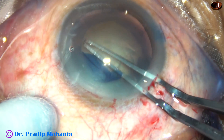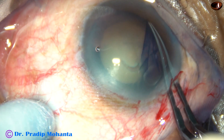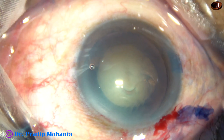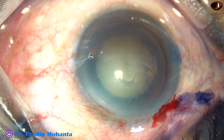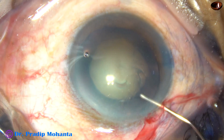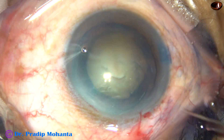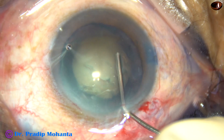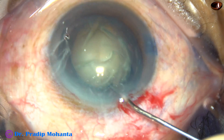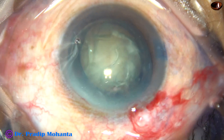This is the basic technique and you get to know your machine very well through this technique. This is very safe, and the only thing is you have to go to a deeper level to divide the nucleus into fragments. If your trench is superficial, it is not going to divide. The depth of the trench should be at least two-thirds of the thickness of the lens — not half, at least two-thirds.